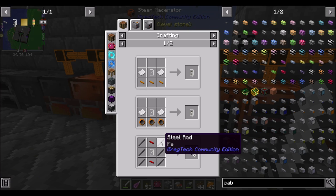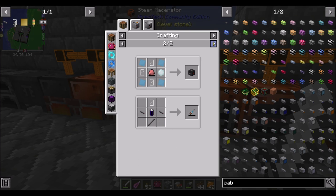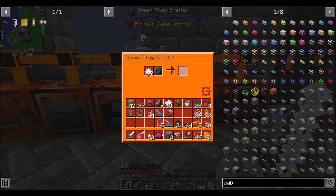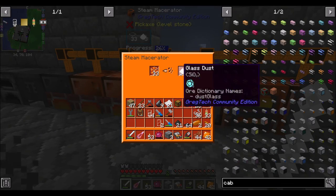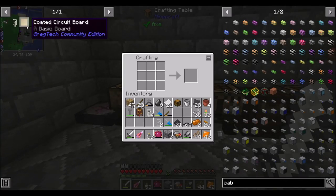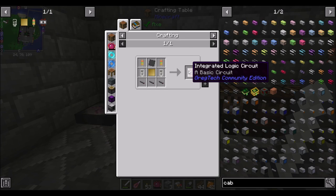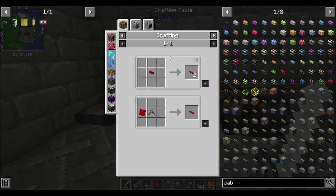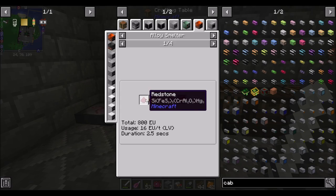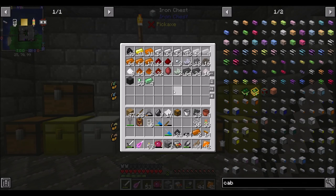Look how close we are to logistics pipes, by the way — steel rods, red alloy wire, glass tubes. I could probably make logistics pipes right now. We're super close to getting into logistics pipes! For red alloy wire, it's an alloy smelter of copper and redstone. I haven't mined a lot of redstone yet — I didn't do a lot of off-camera mining of that.